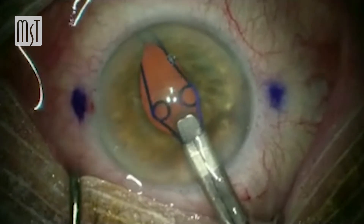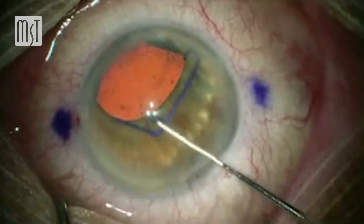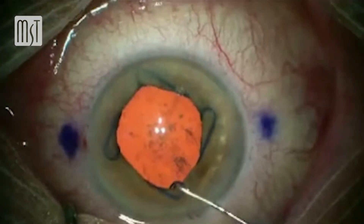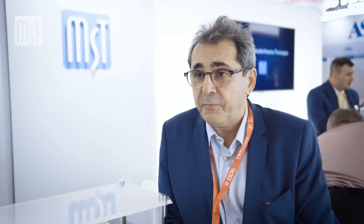The most common problem is eyes with poor dilation, so of course when we see this kind of eyes, the Malyugin ring is very useful. Usually we use the 6.25 millimeter because it's enough for most cases, but just last month I had a case where the first eye had a large pupil. The patient was taking alpha blockers, so I was very aware that maybe I could have problems, but the pupil was good and I didn't use a ring.